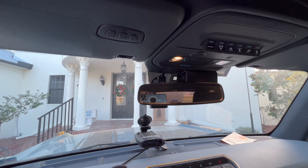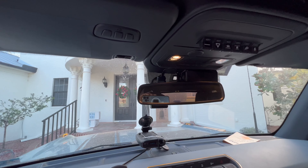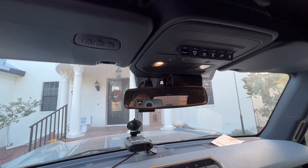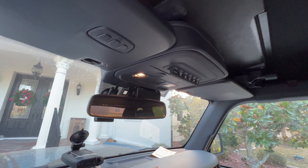Thank you guys for supporting us. We are processing orders like crazy and about to move into our new office. Please like this video, subscribe to the YouTube channel, and hit that bell notification icon for the latest and greatest things we are working on for the 2021 and 2022 Ford Bronco. Thank you.